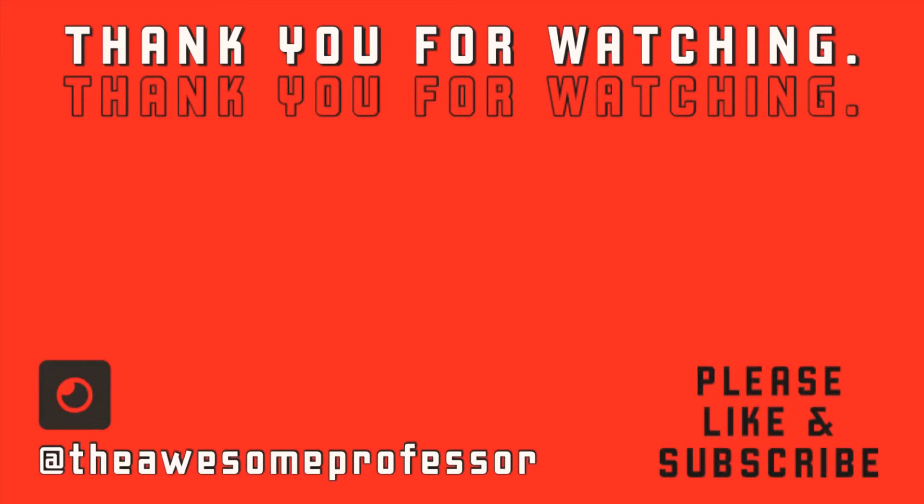I'll be posting more updates about this all the time. As I play around with the profiles, I will let you guys know. Please like and subscribe and check out Daniel's YouTube. Thank you.